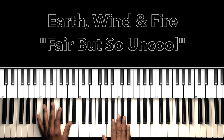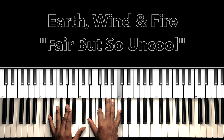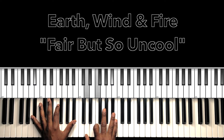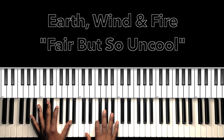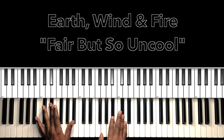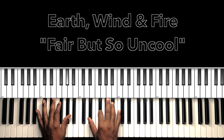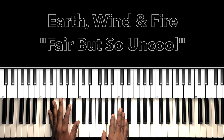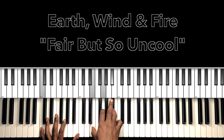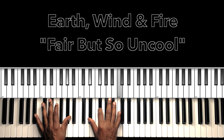Then we go to the second half of that introduction. We'll start with that Eb7, Ab7, and then we'll go straight to our Bb major. So the second half — once we do that, second time, third time, fourth time. Remember, that fourth time is going to be that C7, Eb major, Bb major, then we go to our Eb7, Ab7.